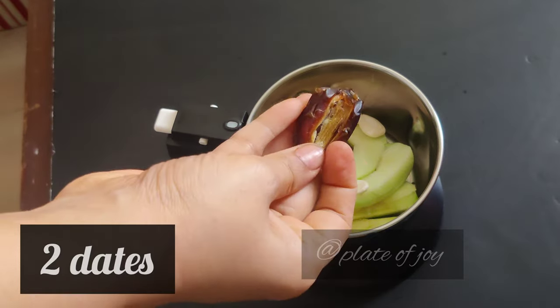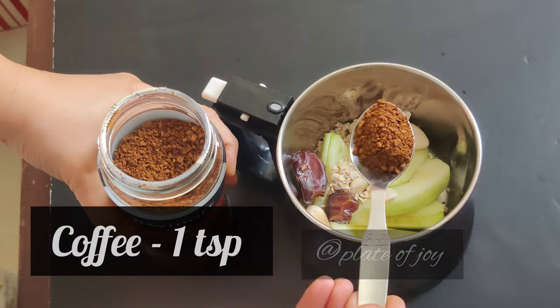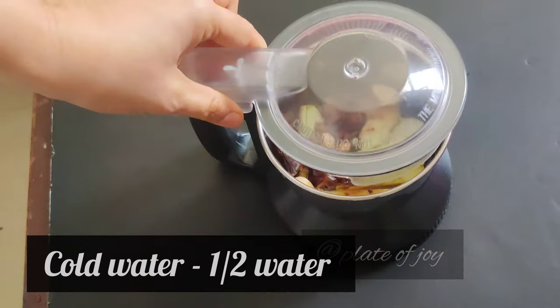We use 10 to 12 almonds and seeds. We use 1 cup of coffee — a strong coffee. Add 1 teaspoon of coffee on the strong coffee plate. Place 1 teaspoon of coffee if you are using the registered version.